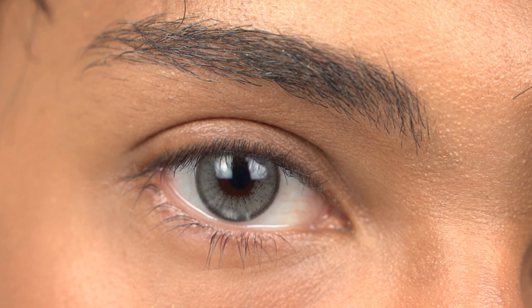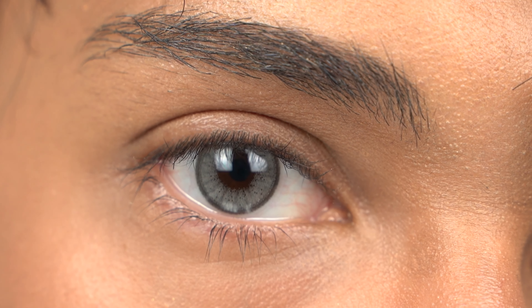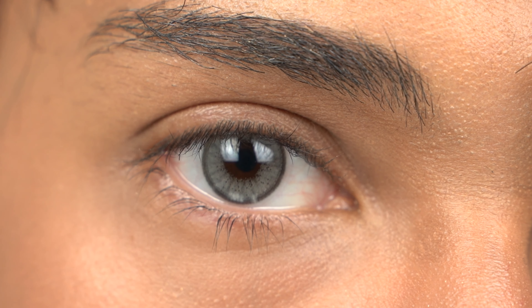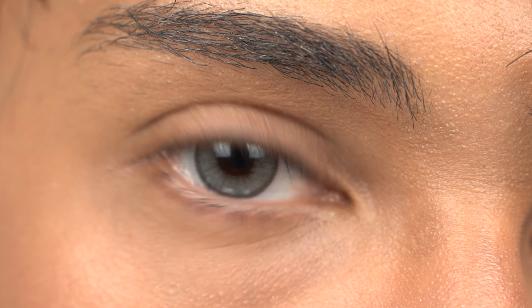They are the same color as the Hydrocore ones, but these do have that limbal ring around the contact lens. Some people prefer it, some people don't. In this case for me I would probably go with the Hydrocore monthly version.